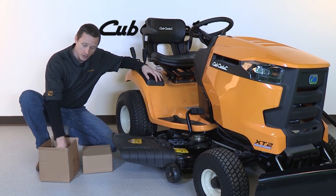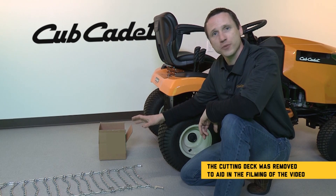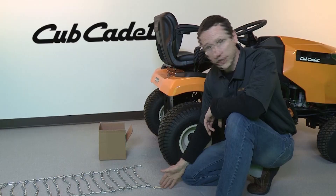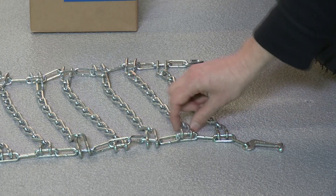Cub Cadet offers a chain size for all of our XT models. After removing the chains from the box, lay them flat behind your tire. Identify the C hook and the locking link — the locking link should be on the outside of the tire. Also make sure that the cross link hooks are facing up.